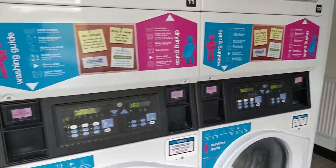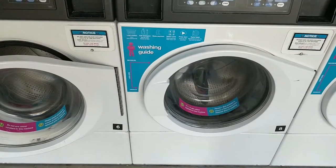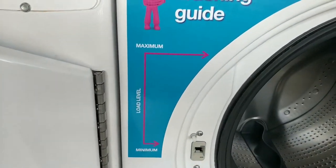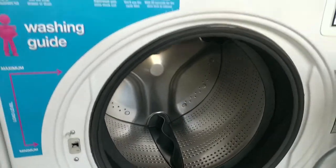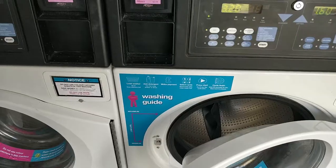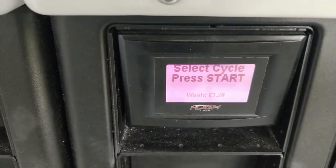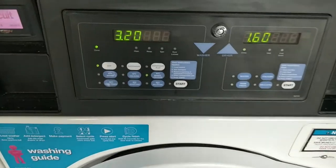With the Circuit app, you can use your contactless to activate one of these machines. Make sure not to overload the machines. Make use of the marker over here, put your detergent in, and here's my laundry card to get started.